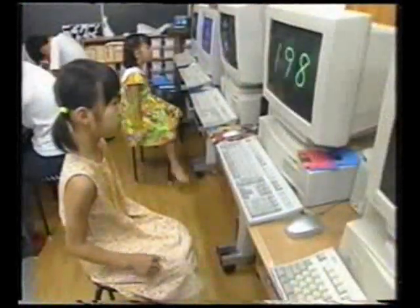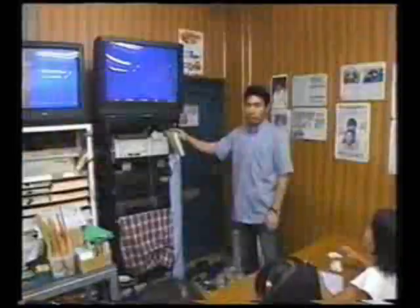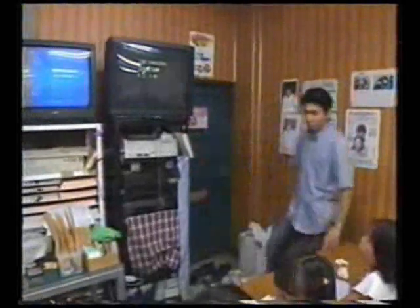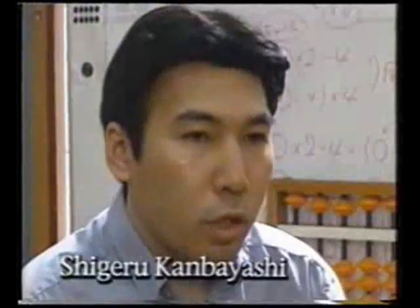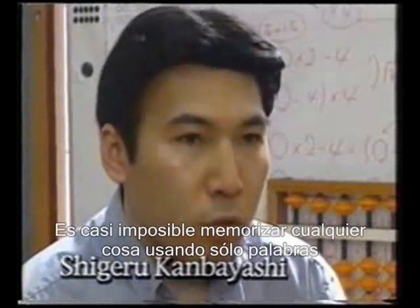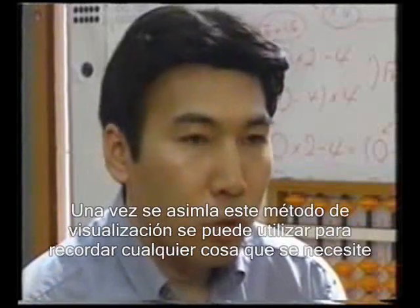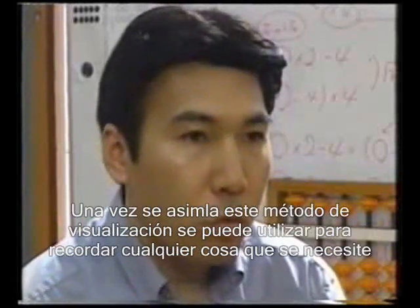The next step is to use the Flash Anzan method to further increase your calculating speed and power. It's almost impossible to memorize everything using just words. But once you master this visualization method, you can use it to remember anything you need. It's very important.